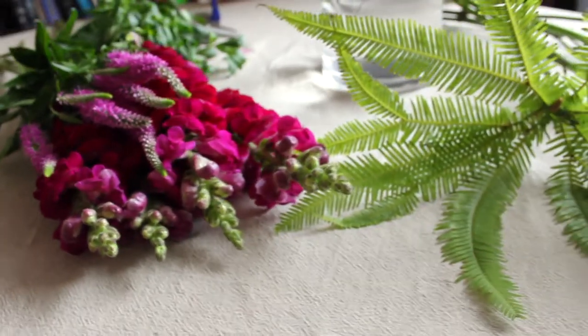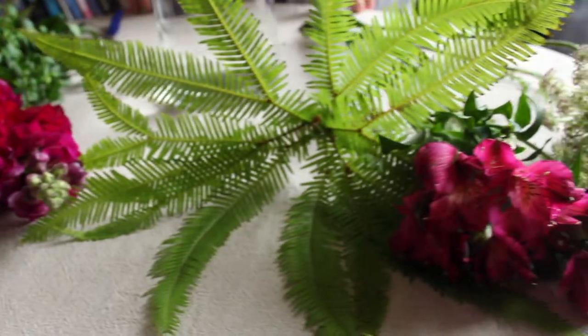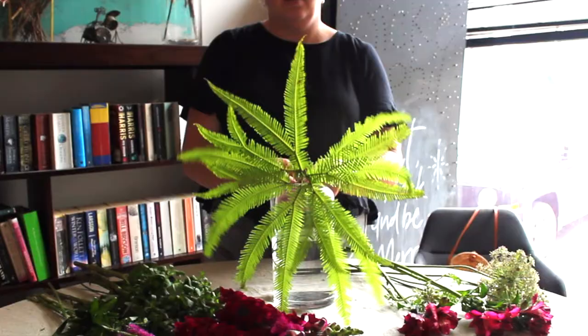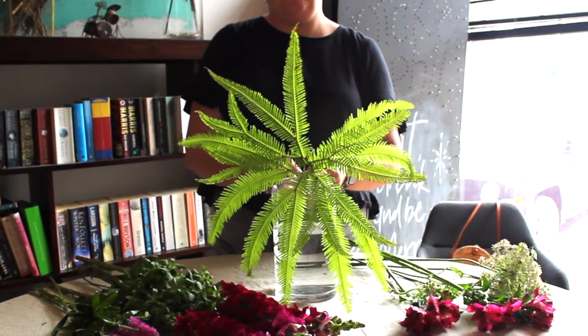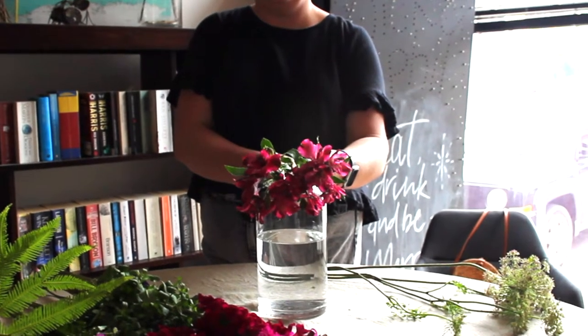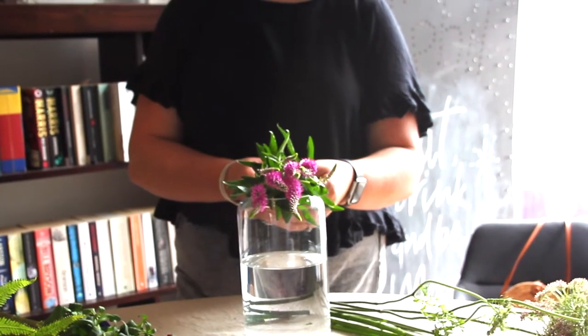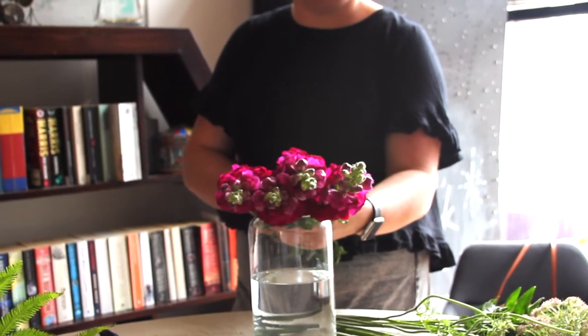Let's take a look and see what's in store for this week. We've got a great selection of beautiful pink and magenta seasonal flowers and foliage: Umbrella Fern, Alstroemeria, Queen Anne's Lace, Veronica, and Snapdragons. Let's get into it.